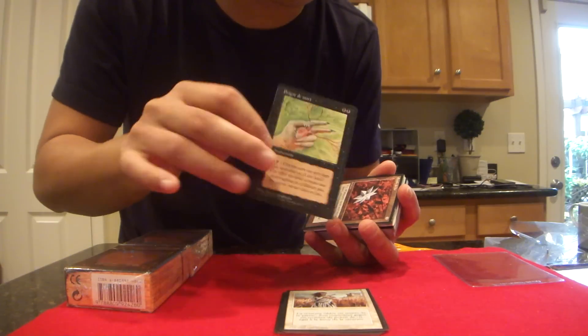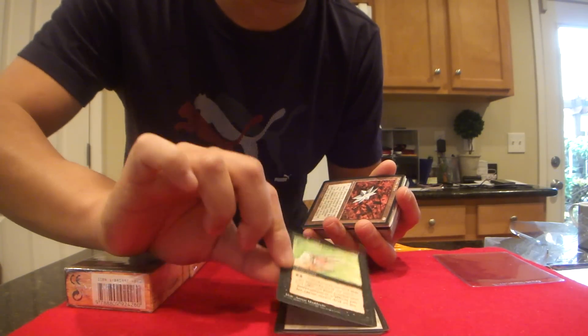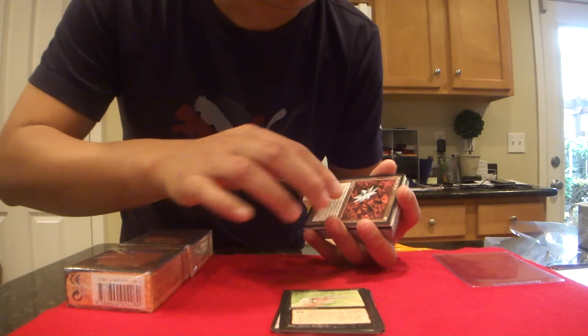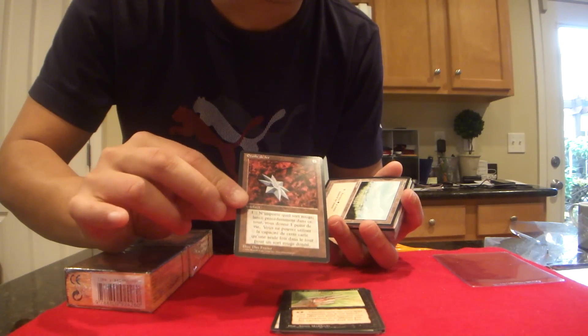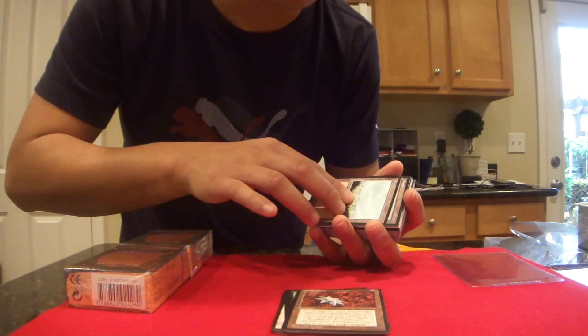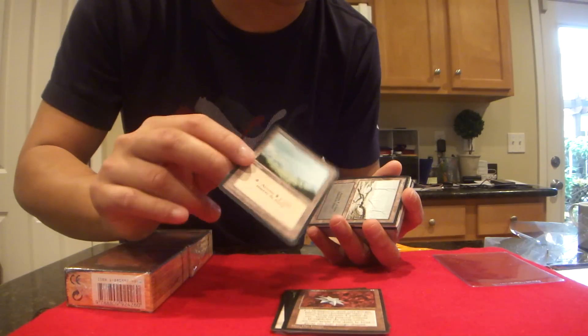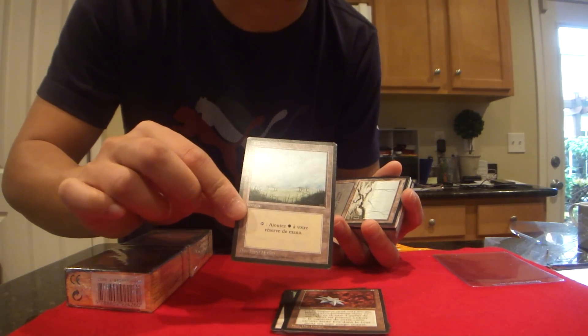Next one here is the Death Grip — we sold this painting also, the original. The Iron Star. And I believe we're coming to the rares here soon. There's another Plains, and this is a common, but it might have been an uncommon slot. You get that sometimes with these starter decks.